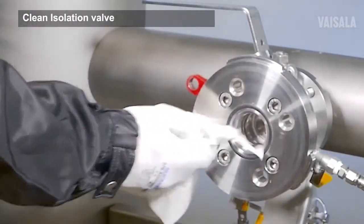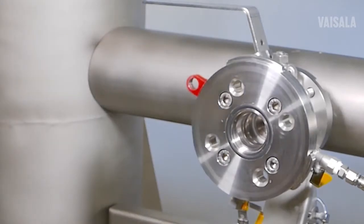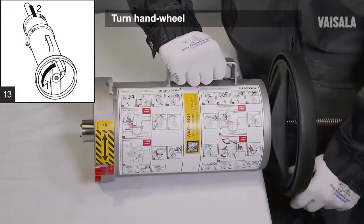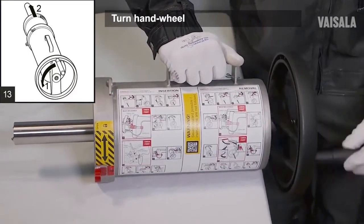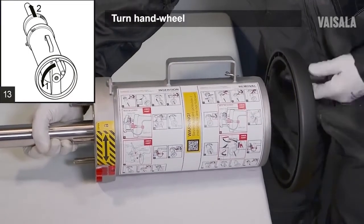Clean the isolation valve. Put the retractor with sensor onto a table or similar surface so that the hand wheel has space to turn. Turn the hand wheel counterclockwise to drop the thread.